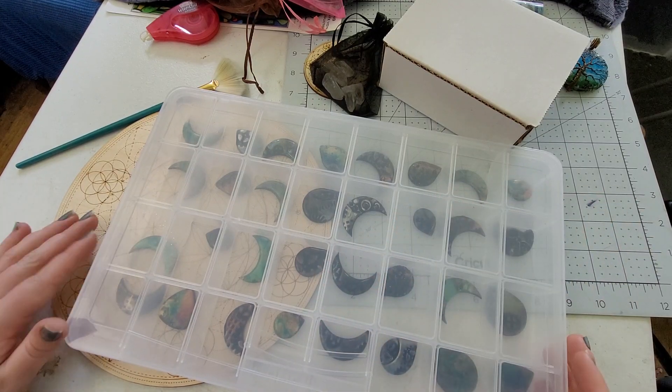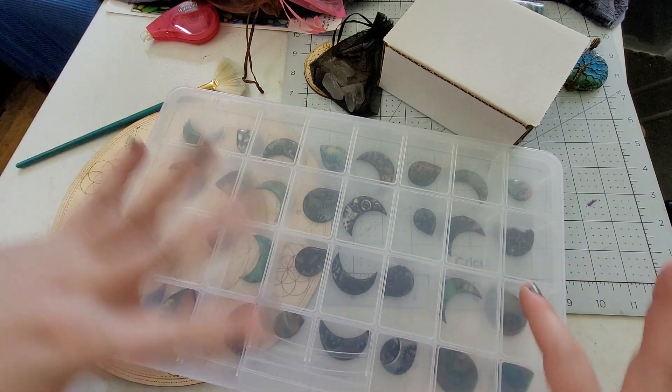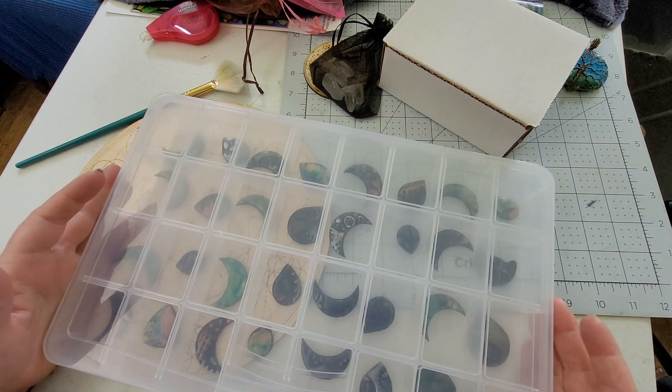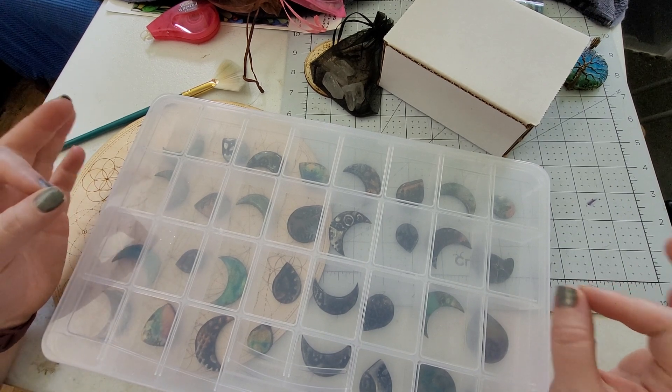Hey everybody, I'm Yvonne Williams with Back to Earth Creations and welcome to this week's shop update. We've got just a little bit of stuff for you guys today because we do still have a bunch of stuff over on our website.